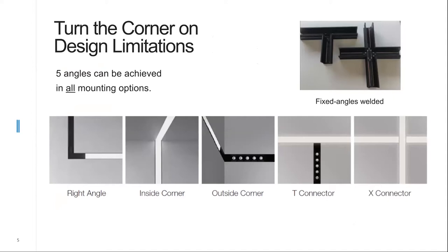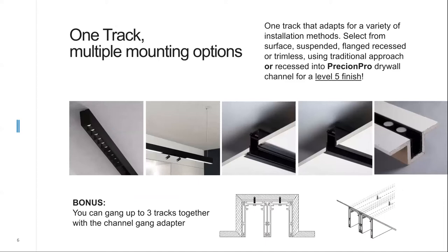Fixed angle brackets are welded to maintain better rigidity of the overall system, especially when suspended. Right angles, inside corners, outside corners, and T and X connectors are all available. Reviewing the five different mounting options: surface mounted, suspended, recessed into drywall and mudded in for a trimless appearance, recessed into a hard ceiling with a trim flange, and recessed into a drywall ceiling using the Precision Pro drywall channel, which allows use of a surface mounted version without ever breaking the hard ceiling.